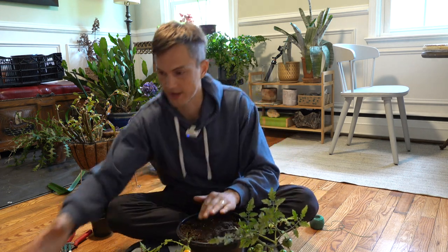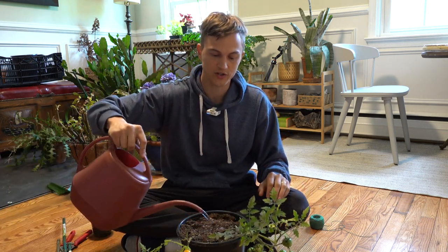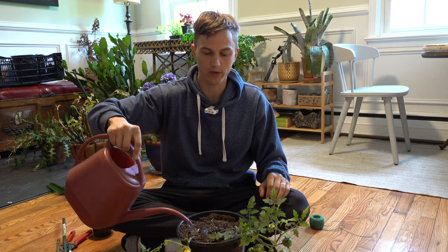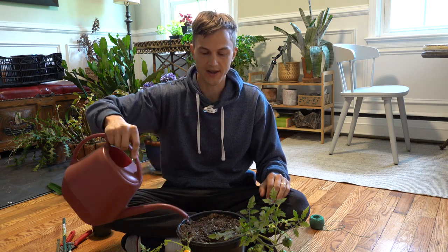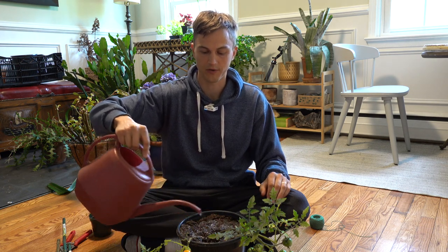So I have it transplanted. Before we stake it, you always want to make sure you water in that fresh transplant. It's also going to be important to do this because it will help with our staking. Give it a nice little watering and ensure that all of the soil is really perfectly moist.